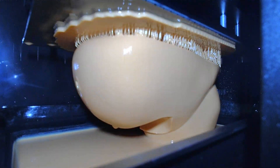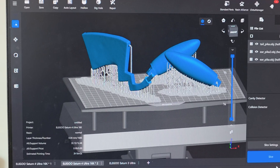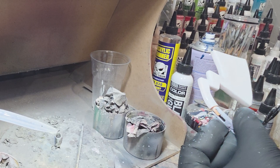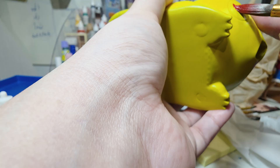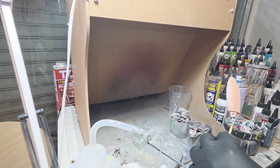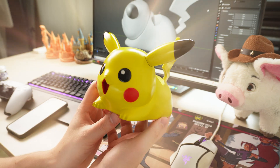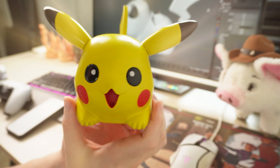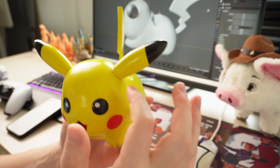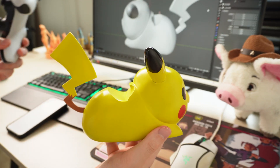I asked my friend to do the printing. You can see the printing process — he actually appreciated how well the model was prepared. The only thing: since I wanted to paint it, he recommended disconnecting the ears and tail as separate parts so we can glue them later. That was needed both for painting and for correct printing orientation. You can see the whole process on screen and the final result is more than amazing.